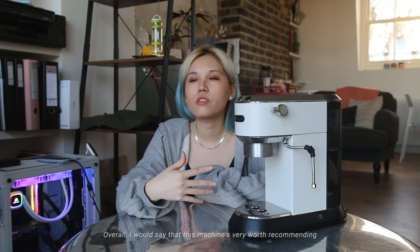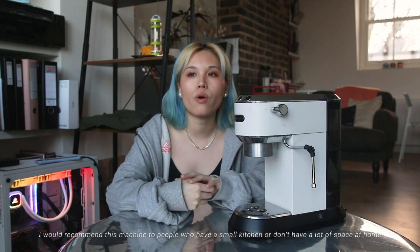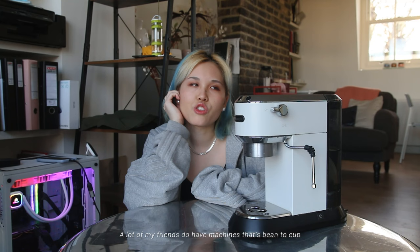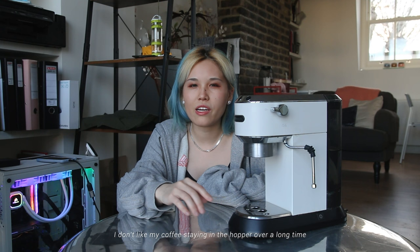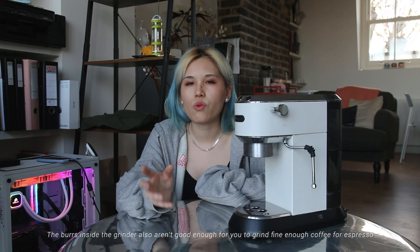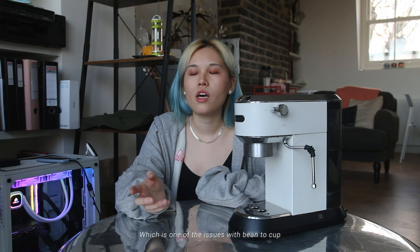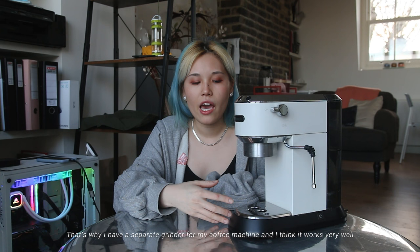Overall I would say this machine is very worth recommending. I'd recommend it to people who have a small kitchen or don't have a lot of space, and who are trying to get into coffee but don't want a £500 coffee machine. A lot of my friends have bean-to-cup machines, which I don't recommend — they're hard to clean, I don't like coffee sitting in the hopper for a long time, and the burrs inside aren't good enough to grind fine enough for espresso. Friends who had problems said it ran too fast, which is a common issue with bean-to-cup. That's why I have a separate grinder from my coffee machine, and I think it works very well.